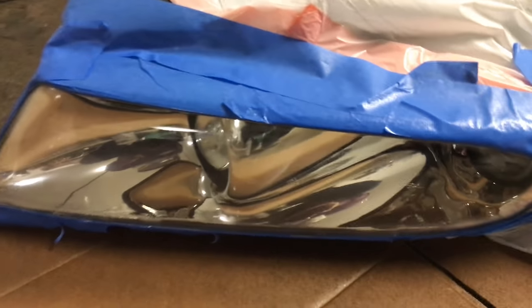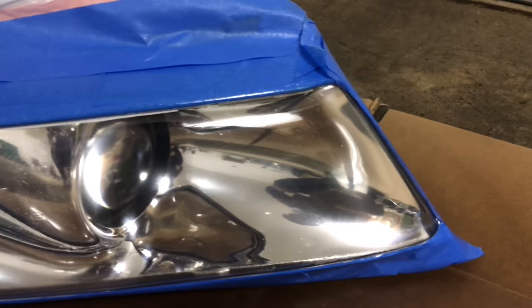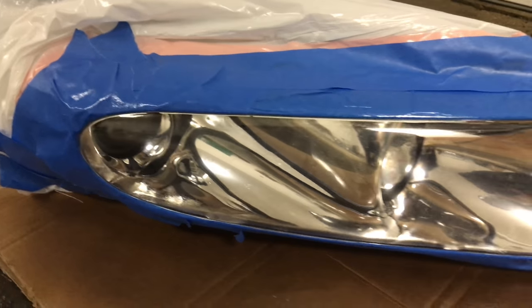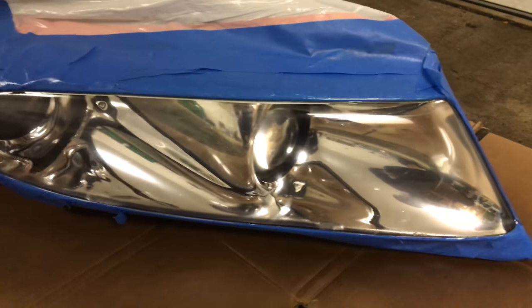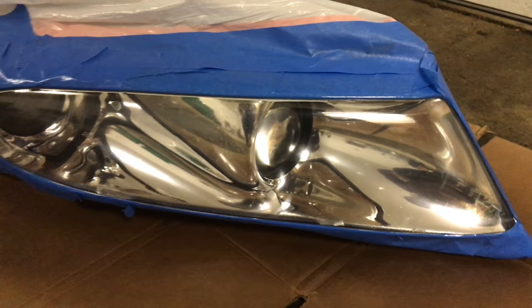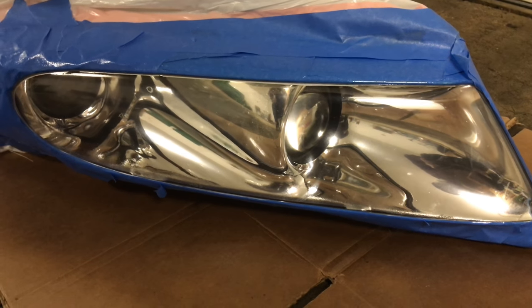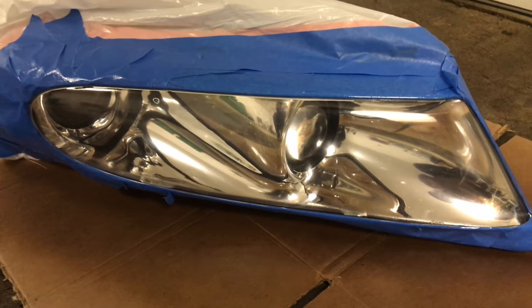Alright guys, there's the first coat. I'm going to wait ten minutes to let this dry a little bit and then come out and hit it with another coat. Right off the bat I am pretty happy — it looks way better. So hopefully after a few more coats it'll look even better.